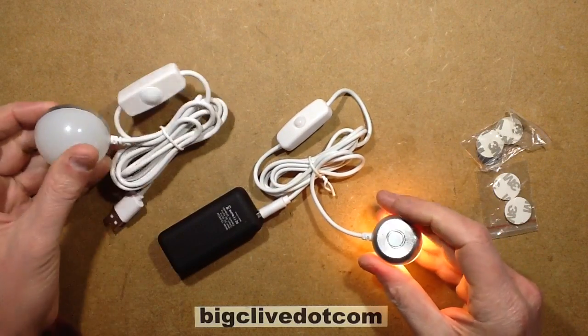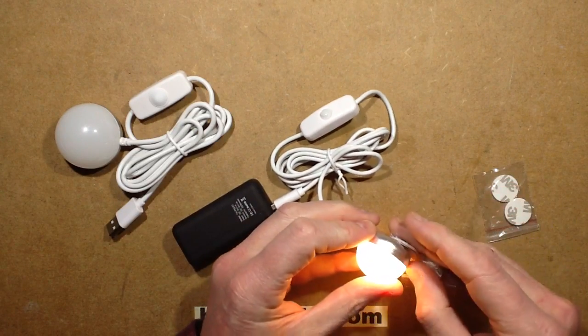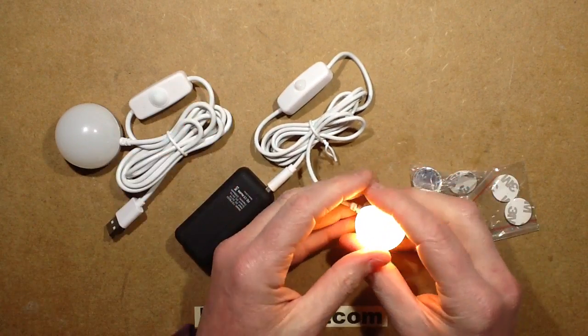They've got a magnet in the back and they come with double-sided foam pads and a metal washer, so that you can stick the washer onto a non-magnetic surface, or stick them directly onto a steel surface.